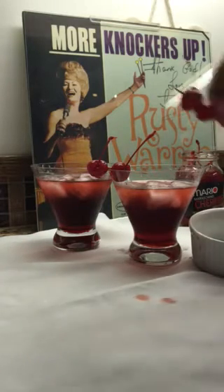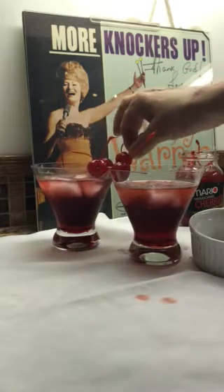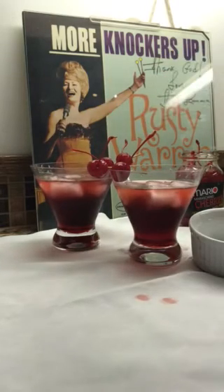There we go. Happy birthday, Rusty! Keep those knockers up. Happy 89th birthday, Rusty Warren.